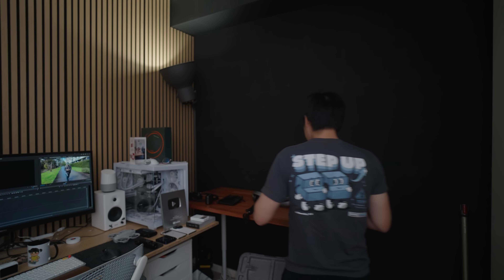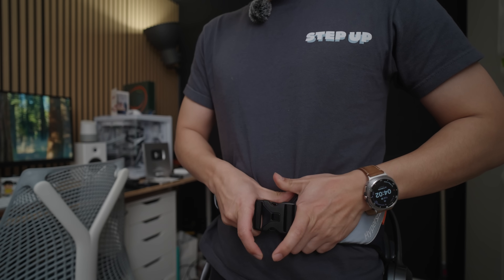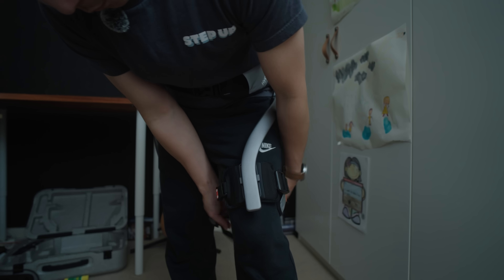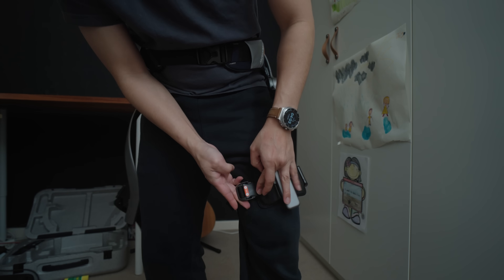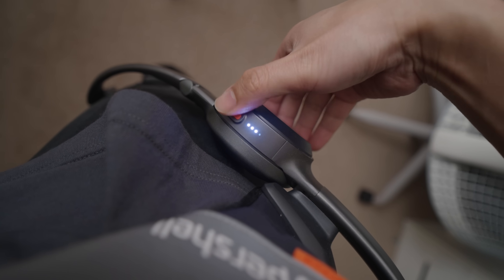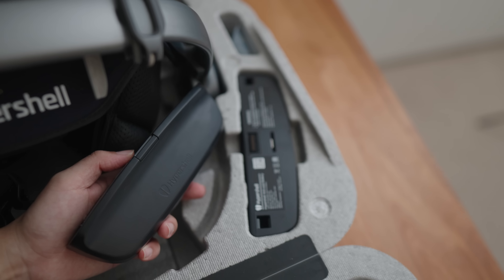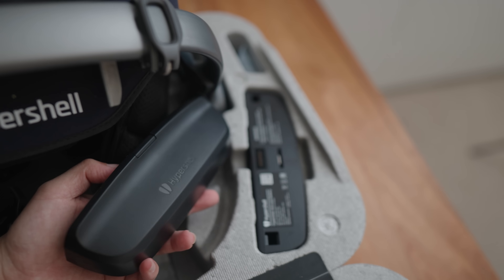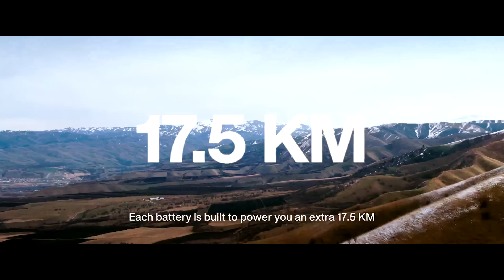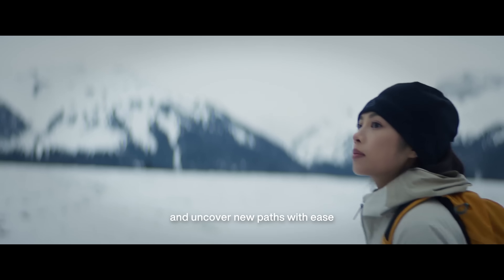Putting this thing on isn't as hard as it seems. You clip on the main belt up here and then you just clip on the thighs. It literally takes about 10 seconds — I'm not even kidding. Once you're on, you press and hold it until it fires up and that's it. It's on and you're a cyborg pretty much. This thing does come with two batteries in the box and each battery gets you 17.5 kilometers of range.